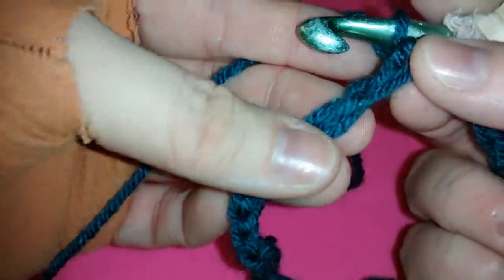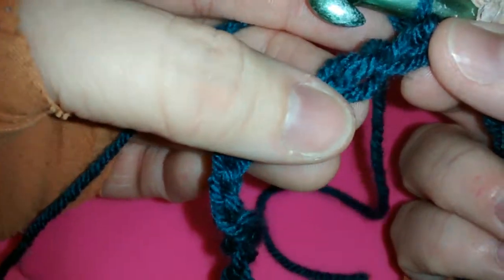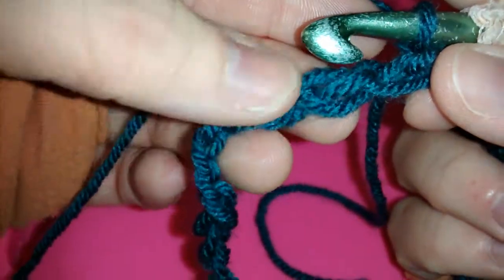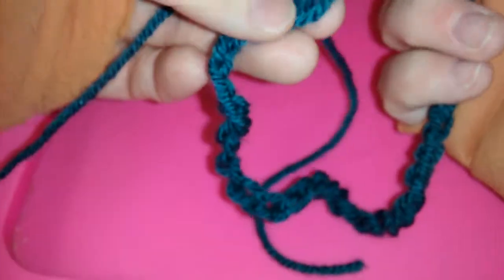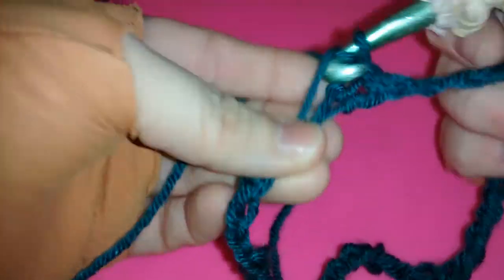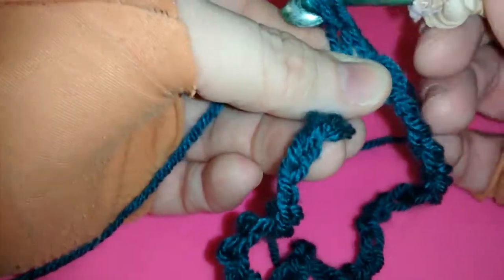Now notice the top of the chain — there's the middle part of the chain, and then there's the bottom. Notice the top will become the bottom, but you'll see that that's the magic of the Möbius. We're going to single crochet one into the single strands.